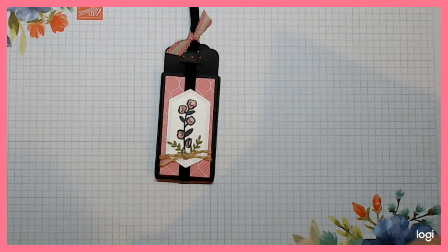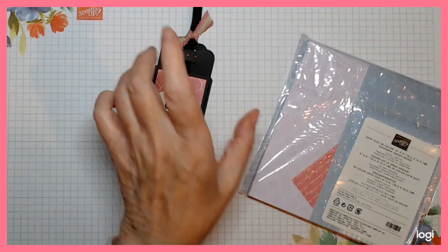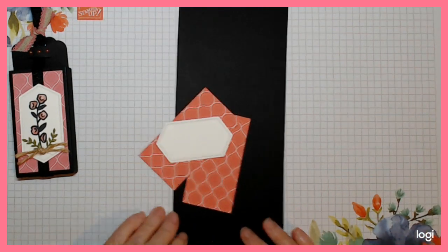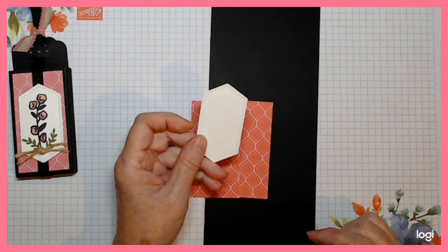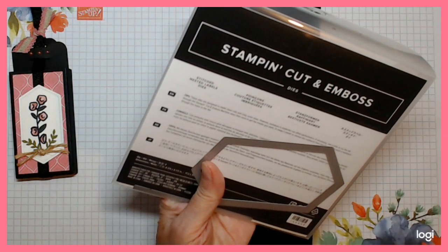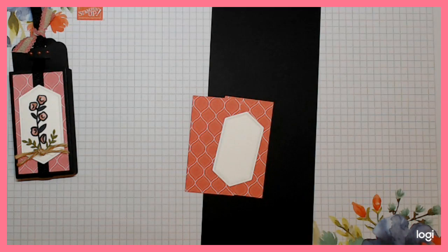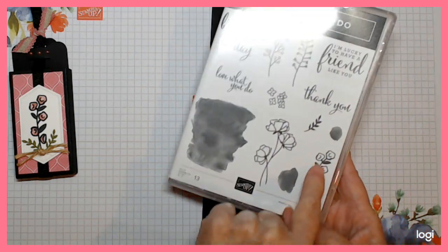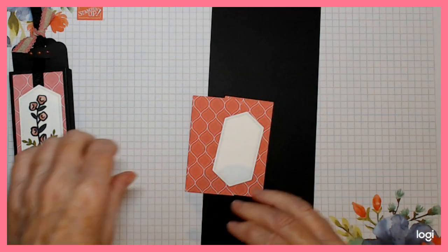I've used the 2019 to 2021 in-colors. This one is done in Rococo Rose and the other one I'm doing today will be in Terracotta Tile, just for a wee variety. You can get your pieces easily out of half a sheet of the six-by-six. You'll also need one of these shapes - I used the stitched nested label dies. The stamp set I'm using is Love What You Do, and we're going to use this lovely flower here, color it in with our ink pad and our Wink of Stella.